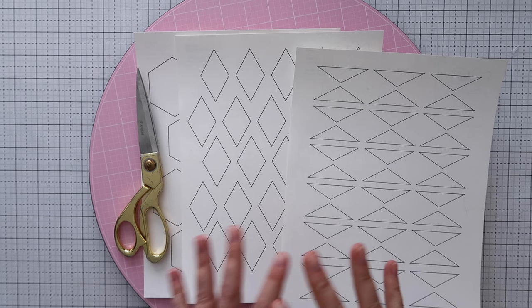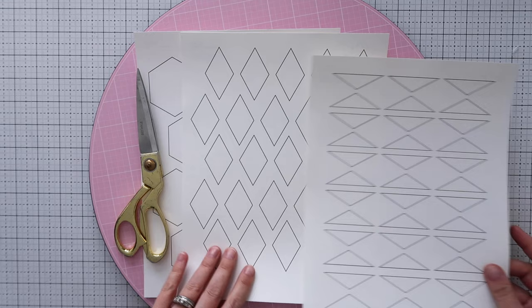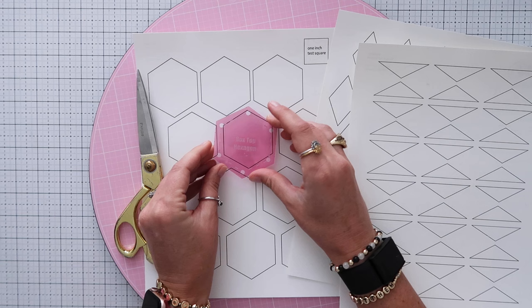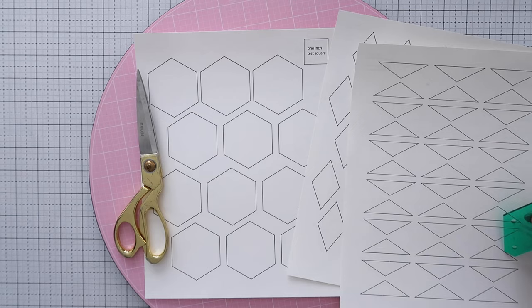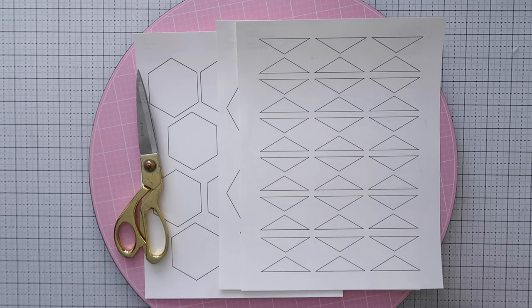Here's what it looks like when you print it out. How many you'll need is totally up to you — think about your design first, count how many of each shape you need. I like to cut out a lot and keep them in a little pouch. Before cutting, take your acrylic templates and lay them over the printout — the dashed lines on the acrylic should line up exactly with the black lines on the printout to verify they printed correctly.